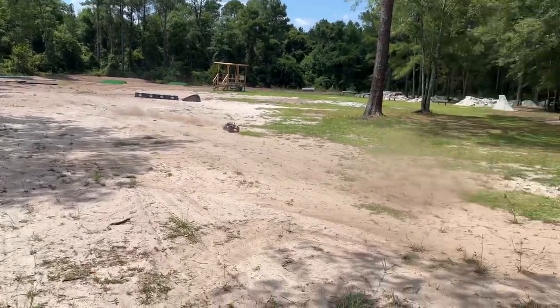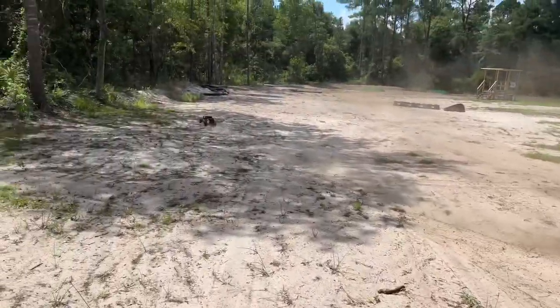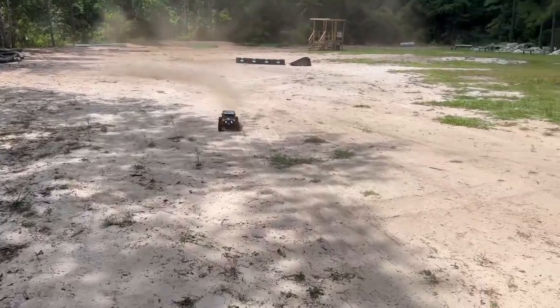I can already tell it's flatter on the launch. It's not picking up that left tire as bad. Still got a little bit of flex to it, so that's a good thing because you want it to be able to move.